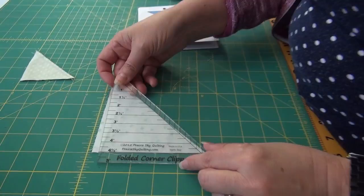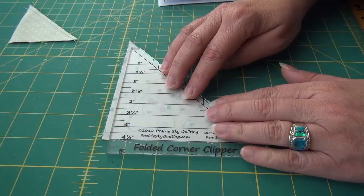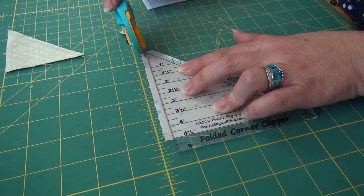It's super simple and really easy to use. I'm going to take this line here and put it on the seam — so there's the seam — then line up. This is a four and a half inch half square triangle, so I want to line that up. Then I take my rotary cutter and just trim off the end and down the whole length.